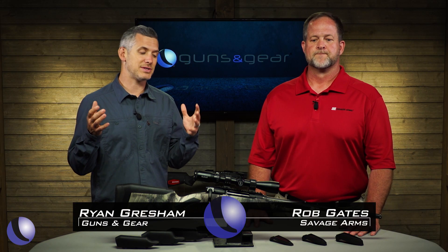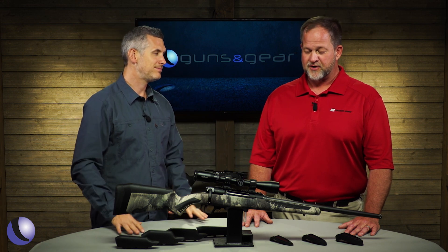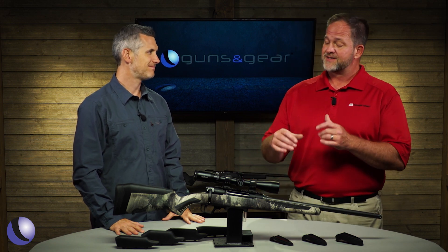Savage rifles have always been known as American-made, super accurate guns, great for hunting and shooting. But now we've got the Impulse, and this is a totally different animal. We're talking straight-pull — very different from a traditional bolt-action rifle, very popular in Europe. The design's been around for a long time, and we just improved on it.